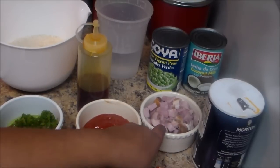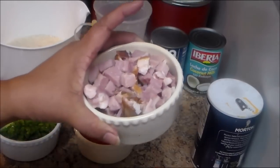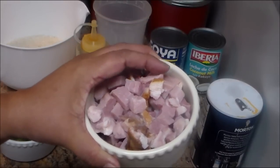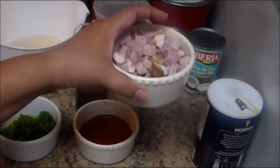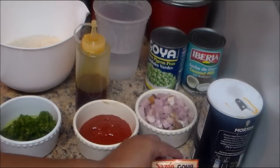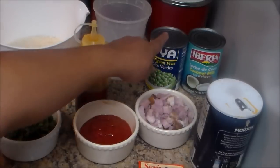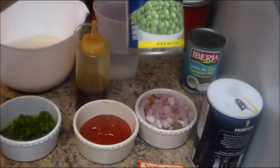I have half a can — about four ounces — of tomato sauce, and approximately one cup of diced ham. If you don't want to use ham, you can leave that out.